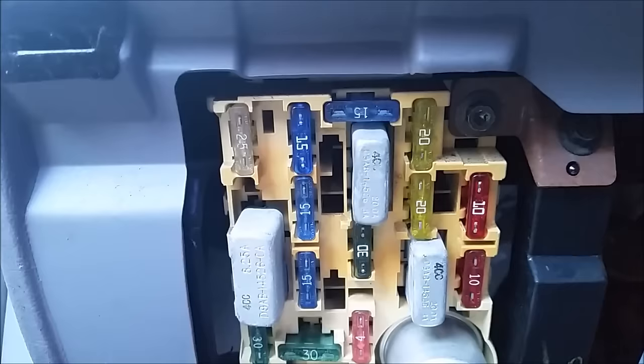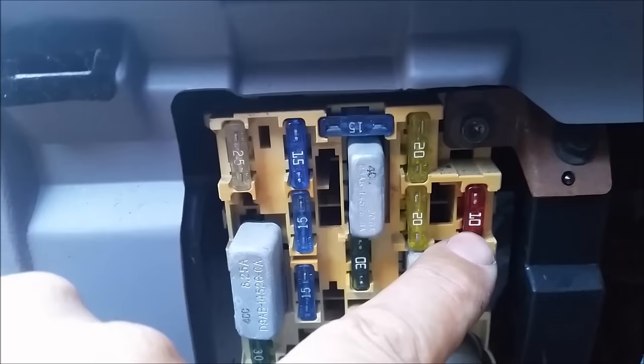Check fuse eight and fuse 18 — this is eight, and the top one on the right is 18. If fuse eight isn't blown, you might want to check fuse 18 as well.